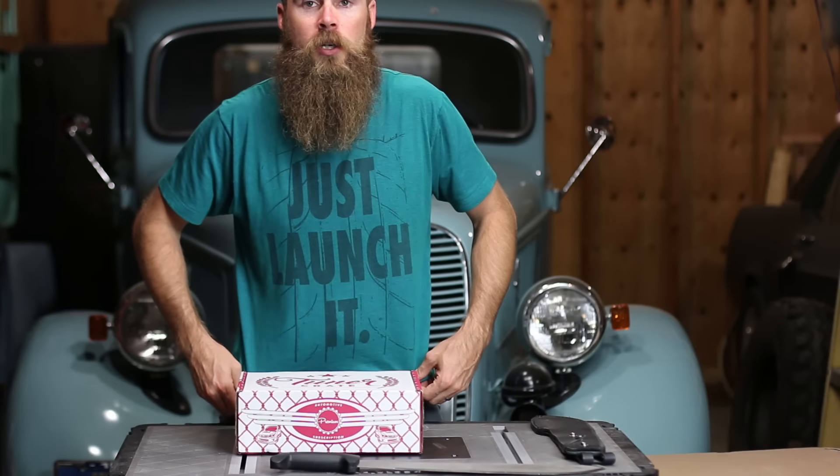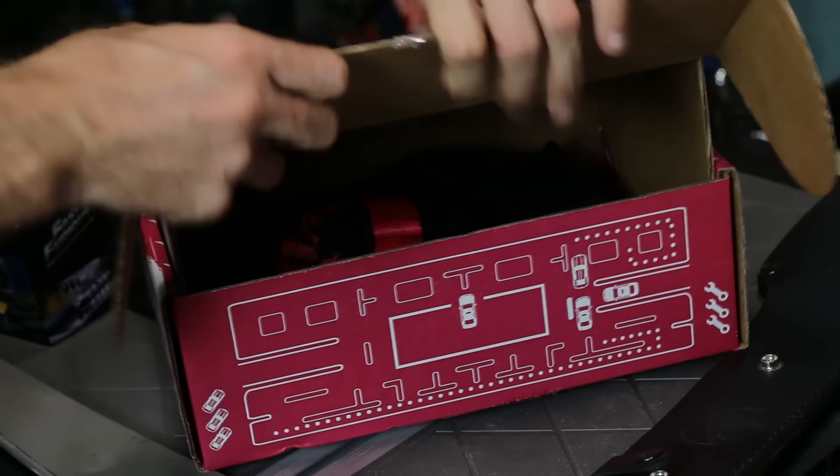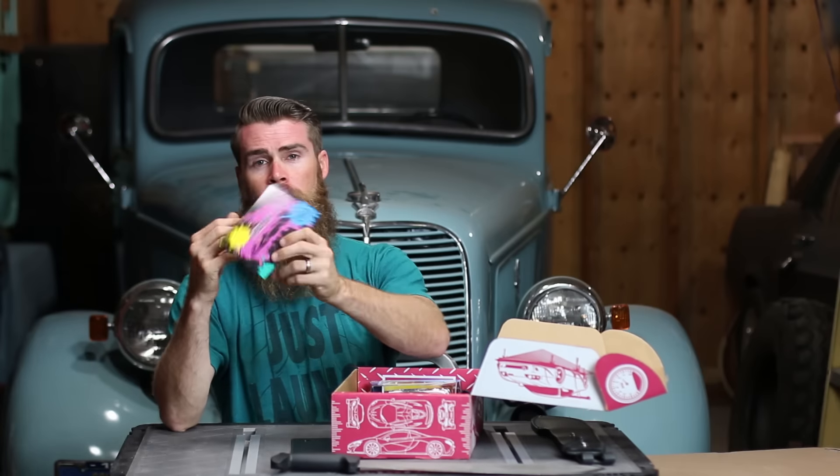So this is the premium tuner crate. I got a coupon code below, guys, if you want to get 20% off the tuner crate, so check that out. Also, if you want to get one of these shirts — they just launched a t-shirt — go to my website blakesgarage.bigcartel.com and you can pick up some Blake's Garage merch.